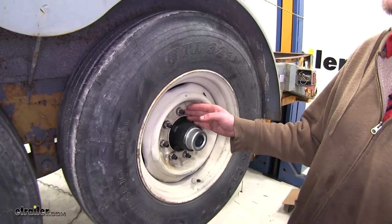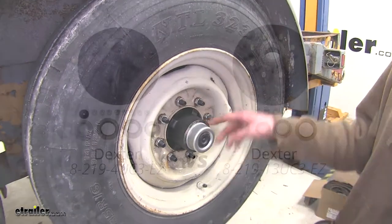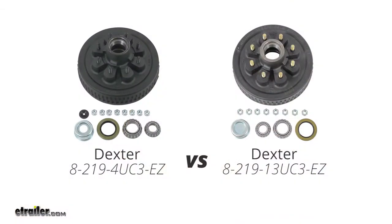Also in your kit, you're going to receive some brand new lug nuts that'll match up to the studs on your new hub. If you're comparing these to part number 8-219-13UC3, it's going to be similar in just about every way and come with the same hardware. However, that drum's dust cap doesn't come with the EasyLube compatible assembly for simple lubrication.